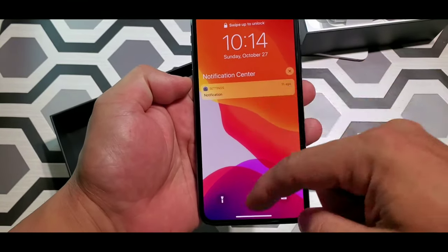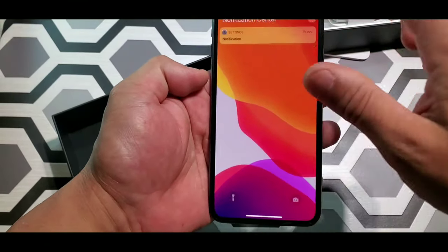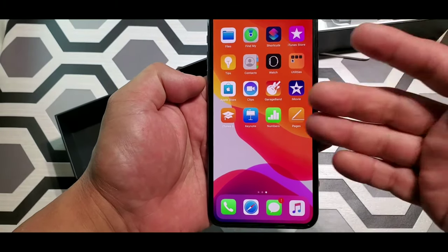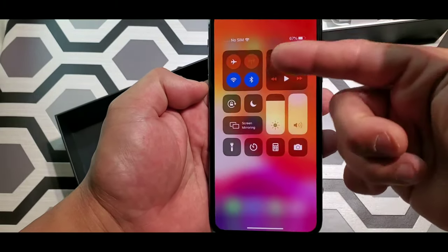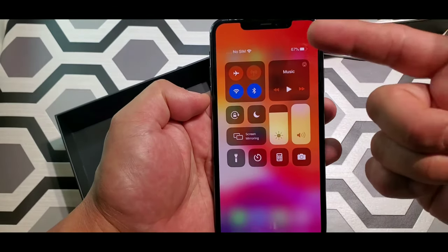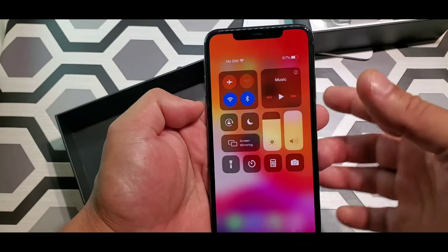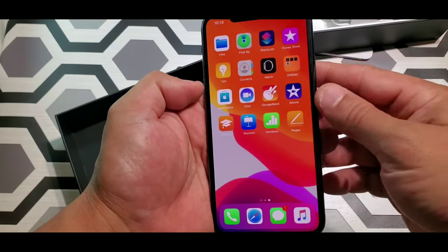Okay, let's get into the menu. I'm not really an iPhone person. So you got your normal controls — go down and you got your Wi-Fi, Bluetooth, airplane mode — just the normal stuff that comes with the iPhone, and you got them all here.